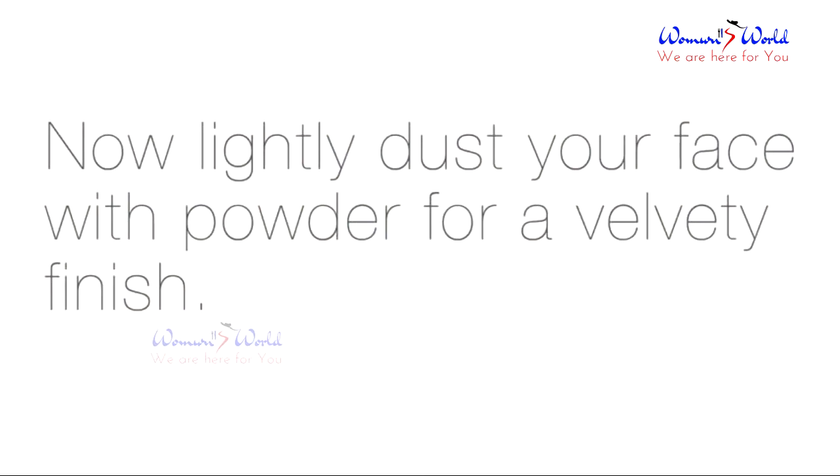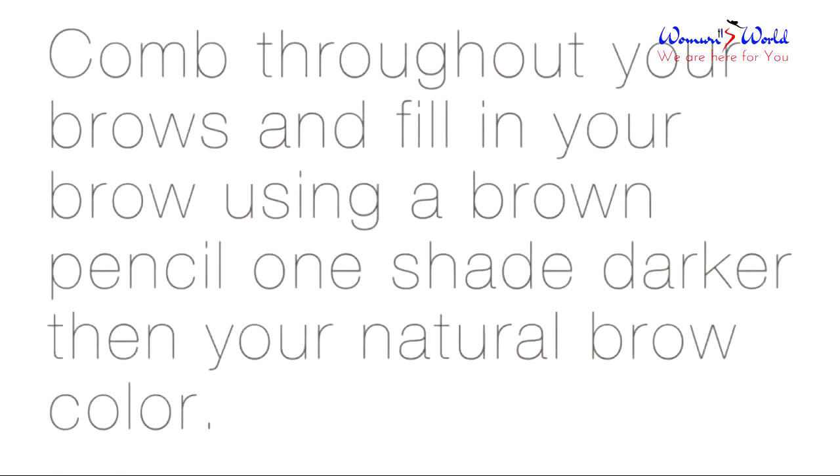Now lightly dust your face with powder for a velvety finish. Comb through your brows and fill them in using a brown pencil one shade darker than your natural brow color.